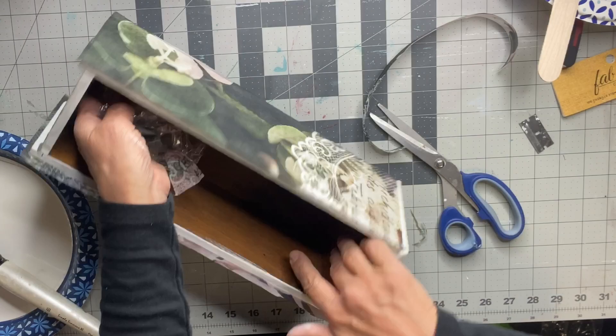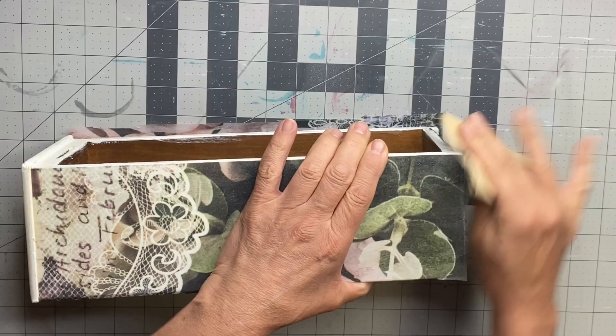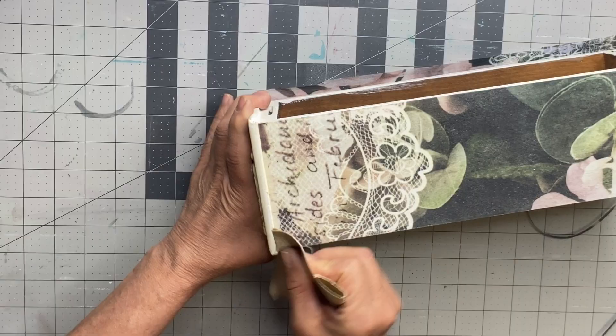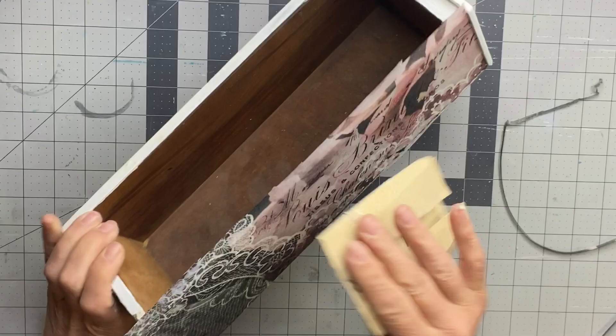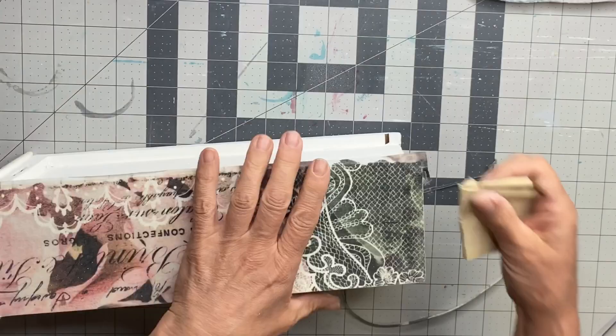Once dry, I'm going to take a piece of sandpaper — about 100 grit works well — but you want to make sure you're just hitting that edge, taking off any excess tissue paper that's hanging over your edges. Once it's dry it becomes stiff, and you want to try to avoid hitting the image; you just want to get right on the edge and it just takes the excess off and leaves you with nice clean lines.